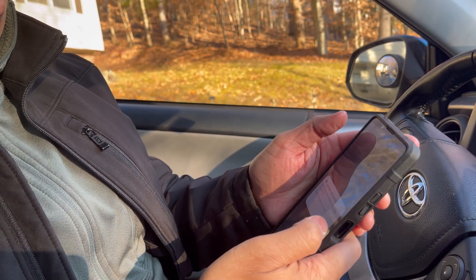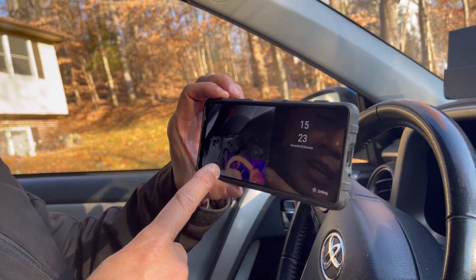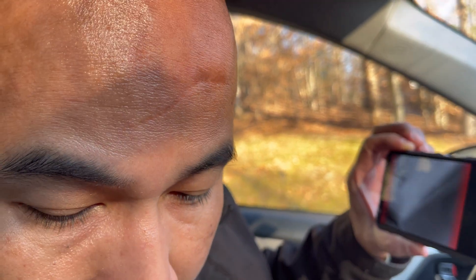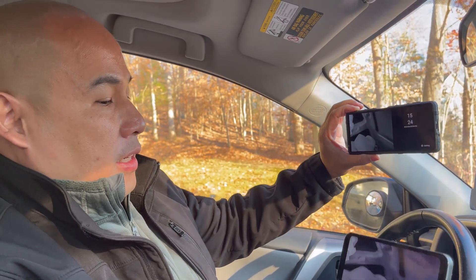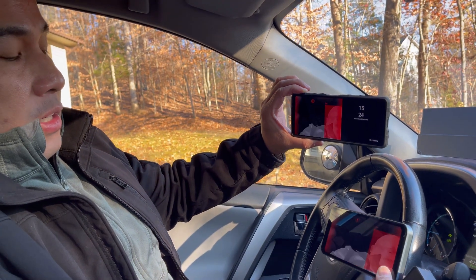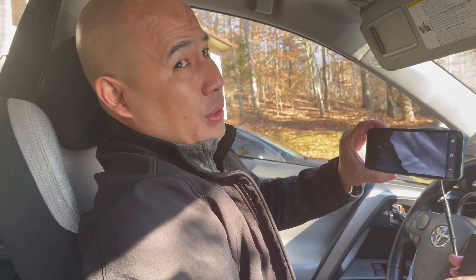Once connected, open the app again — now whatever you see on the camera screen, you can see it on your Android phone through the app. You can see yourself on the phone screen. Just connect the Android app to the CyberBox Wi-Fi and you're good to go.